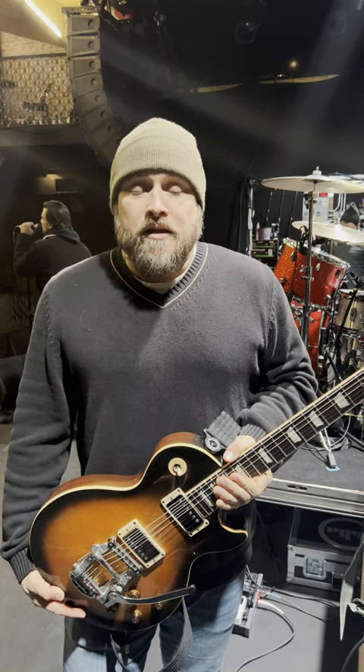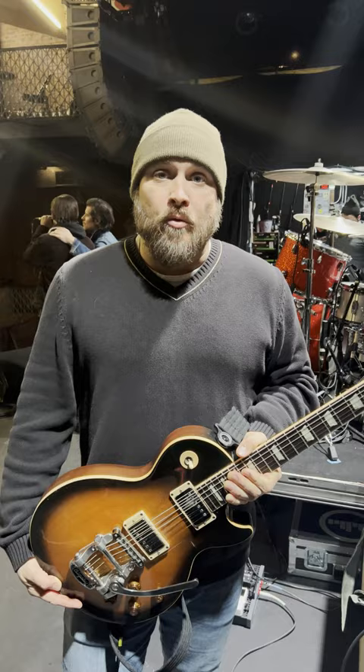Hi, this is Travis from LS Dunes. I'm doing a little rig rundown for what I'm using while we're on tour here. It's pretty simple.